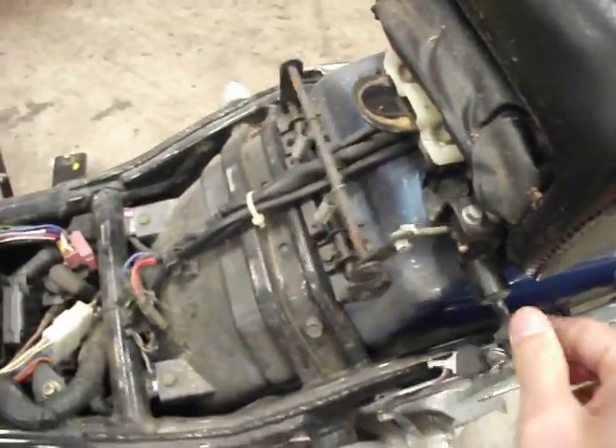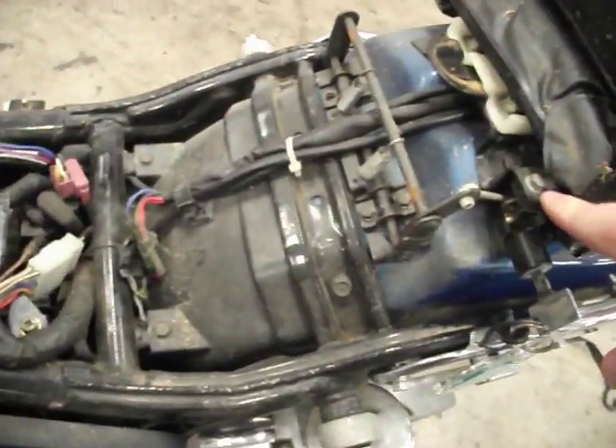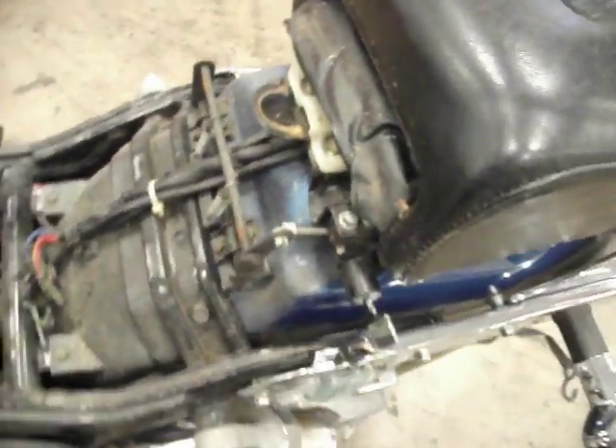Here's the locking mechanism right here — and that's what we're looking at. The back seat you can see is bolted down right there. You're going to remove those bolts and that seat should lift right up as well.